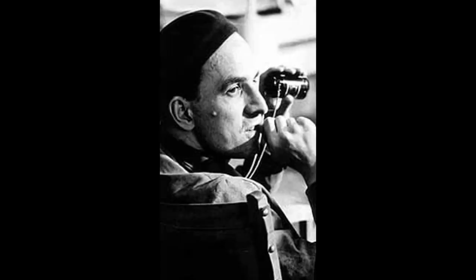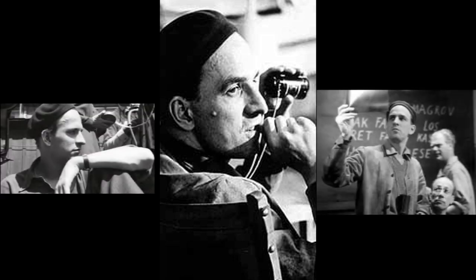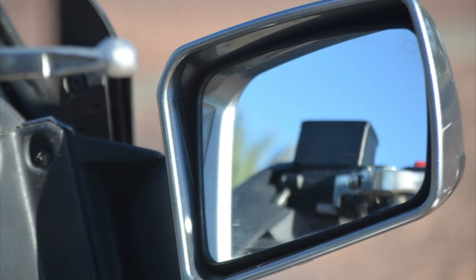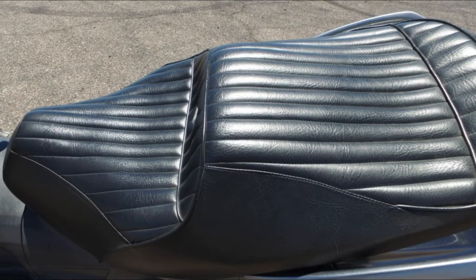My scooter is called Ingmar, after the Swedish film director Ingmar Bergman. My mirrors fold as well, although manually, which is good if you're going to lane-split or park it in a garage next to something — you don't want to bang up these pretty mirrors. This metallic paint is just awesome looking.